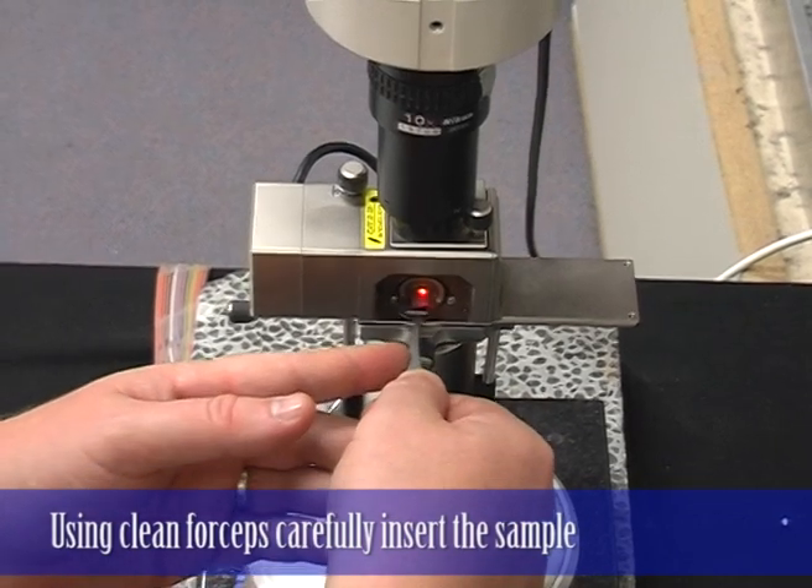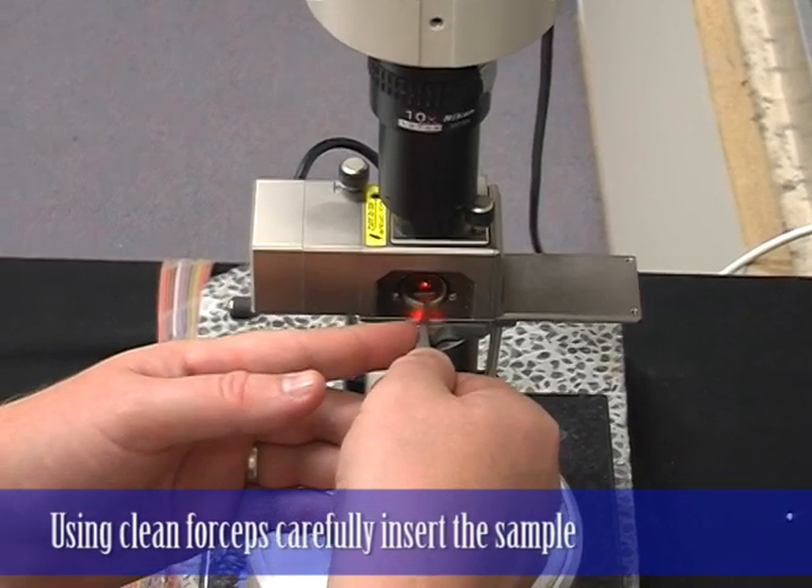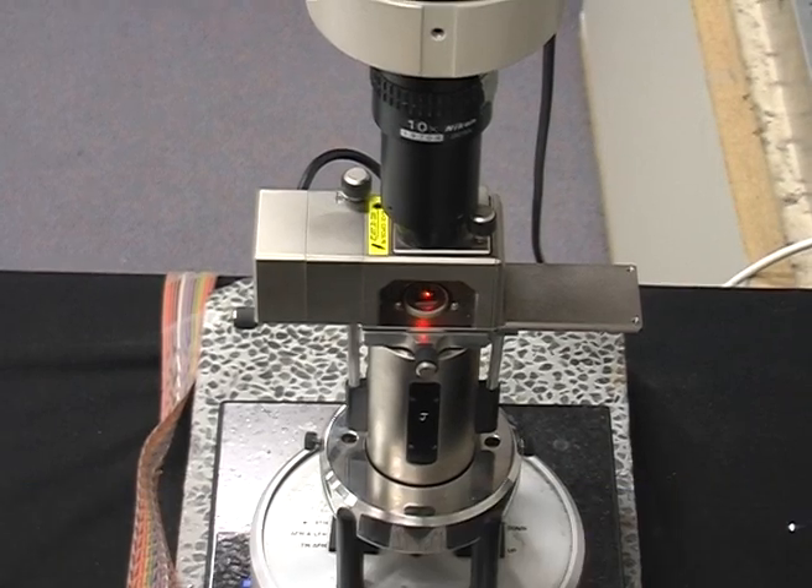The top of the scanner is magnetic, so we very carefully lower the sample.